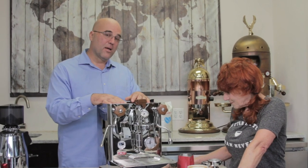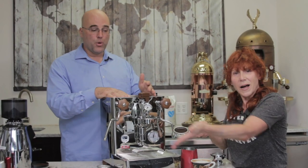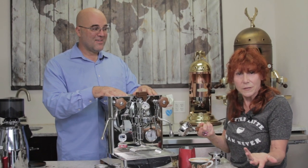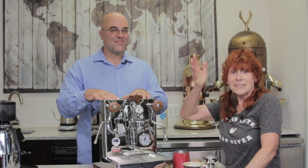Again, if anybody has any questions, ask at the bottom of our YouTube channel or use the Q&A tab. We appreciate you watching this video and we thank Sheila for being a part of it. Thank you for watching and have a great day!